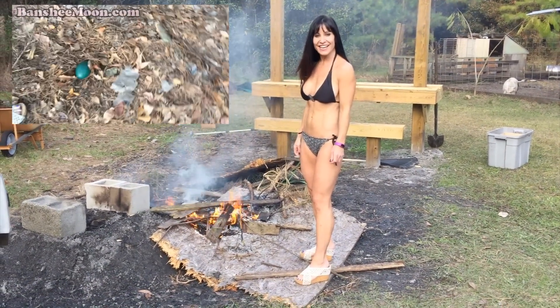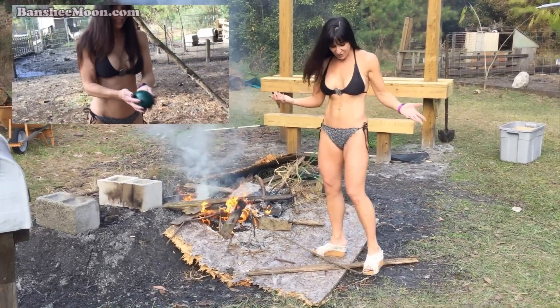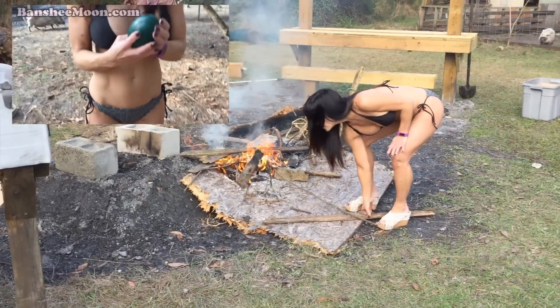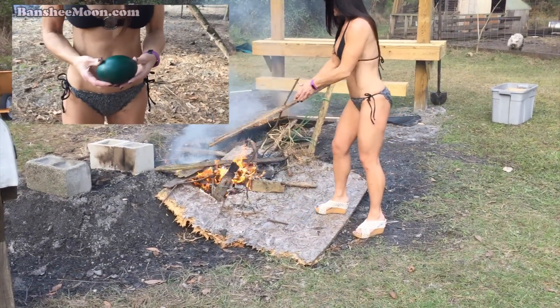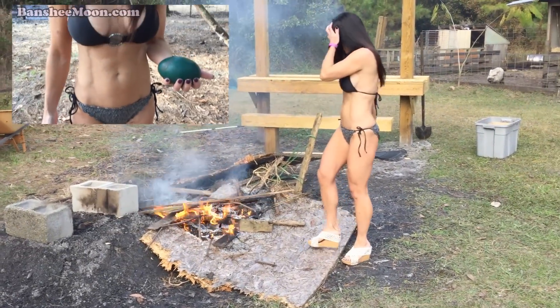Say hello, farm girl. Hello, farm girl. It doesn't quite work. Obviously this is a tandem video with that emu egg video we did last month — just kidding, we did that a few minutes ago.